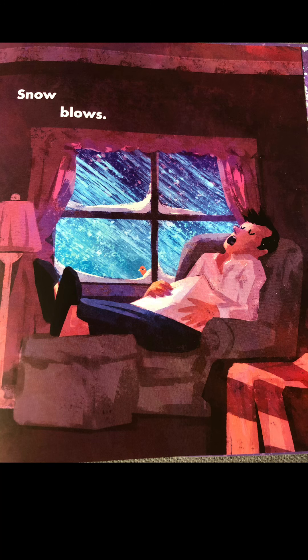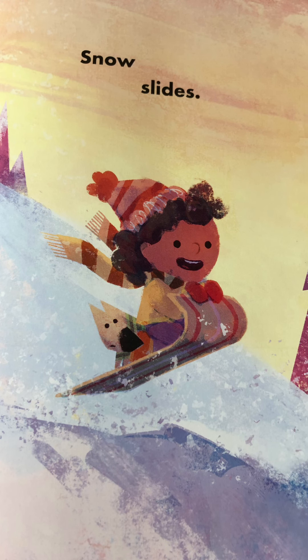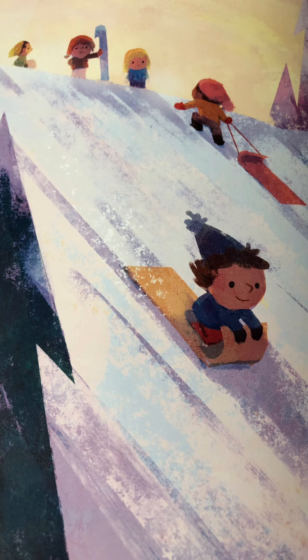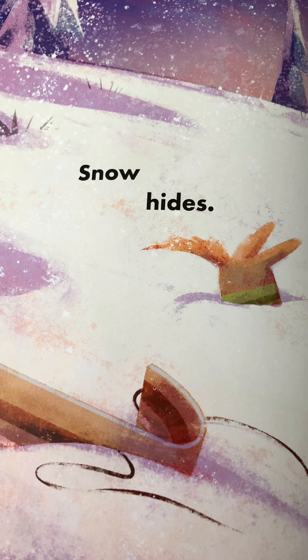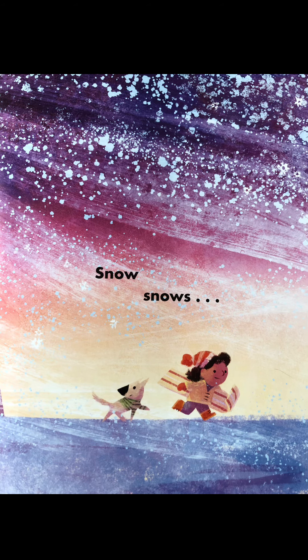Snow blows. Snow glows. Snow slides. Snow hides. Snow snows and snows and snows.